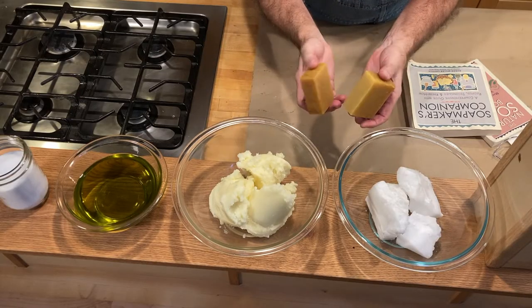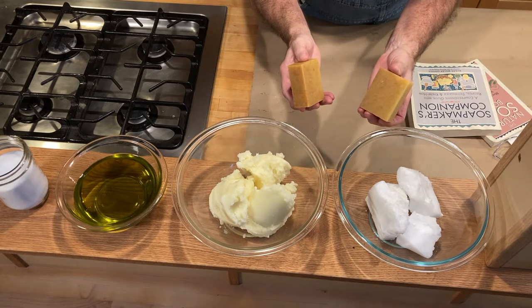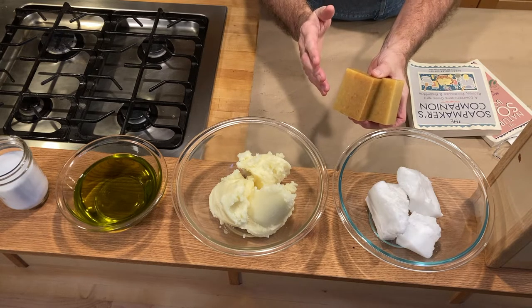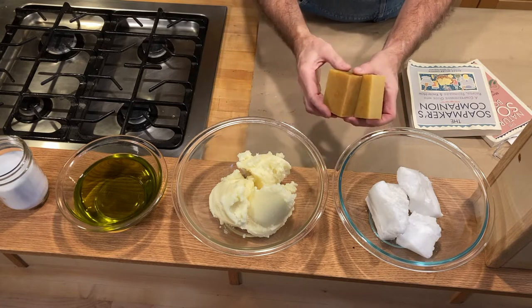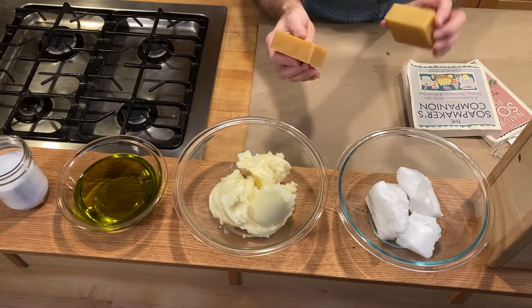The soap we're going to make today is basic and simple — it doesn't have swirls and colors, it doesn't look like cupcakes. But here's what it's got going for it: it lathers beautifully, it uses all organic ingredients, it doesn't dry out your skin, and it smells really good.